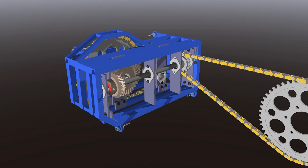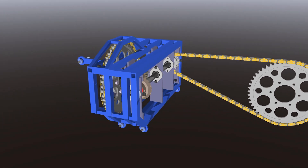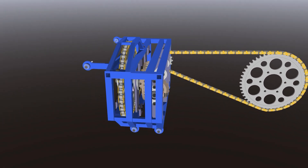I can easily alter the sprockets to change the drive ratio as well, although altering the bevel gears is much more difficult.